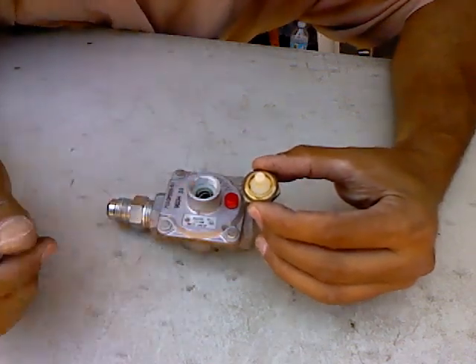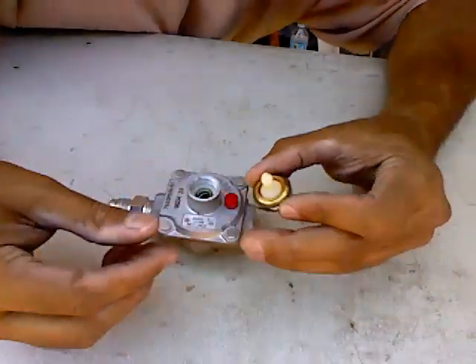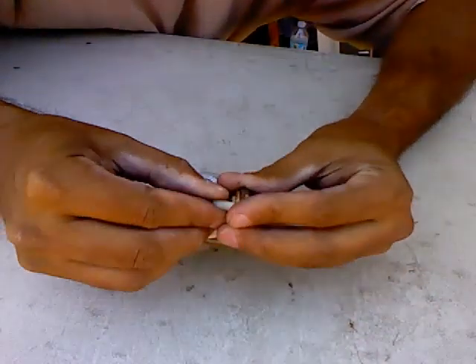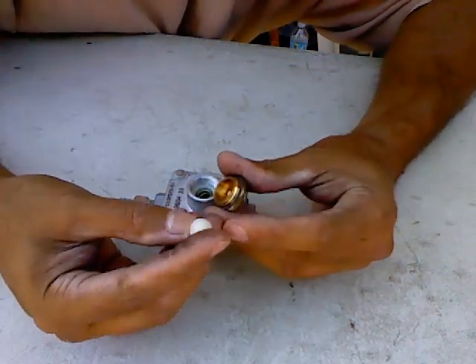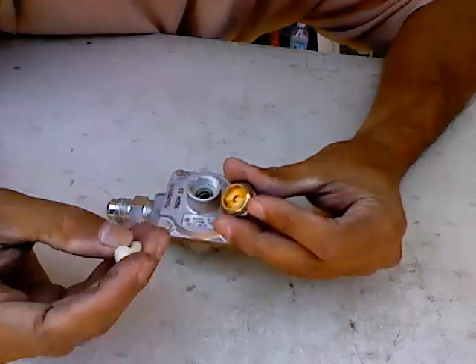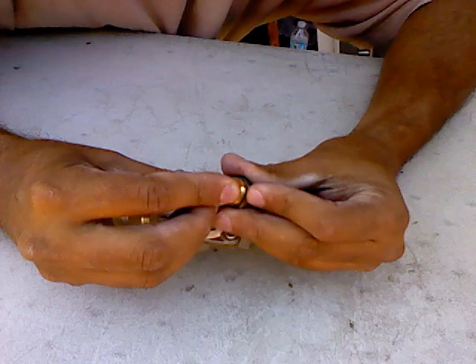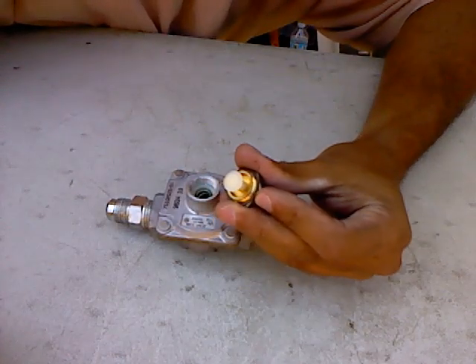So let's change the pressure going through here on the outlet side that goes into the stove. It's just a simple thing — you just take this and kind of take it off like that. As you can see, there's a little cap here that fits into this hole. I just flip it over, and it sticks into the cap. Now it's all set up for LP.